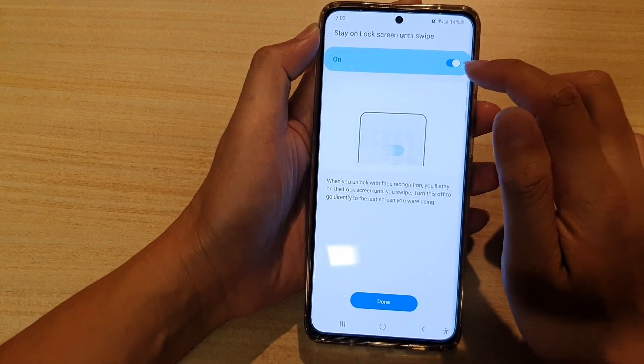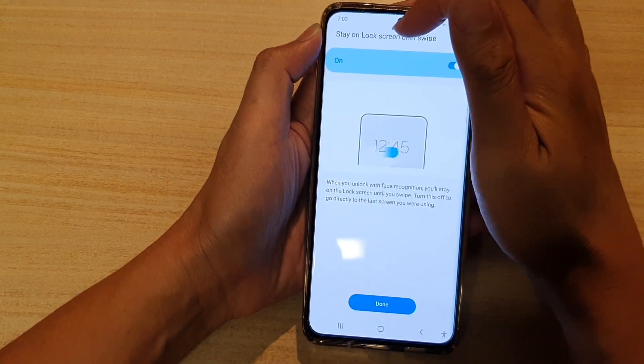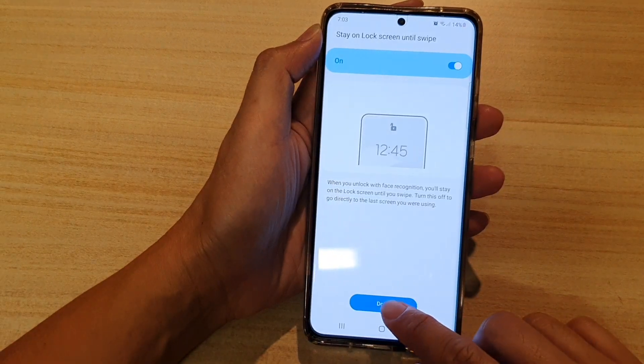At the top there is an on or off button. It says 'Stay on lock screen until swipe.' You can tap on Done.